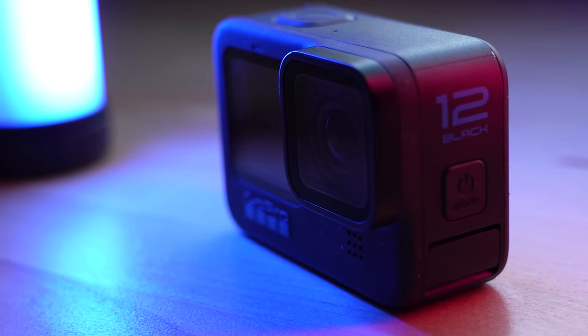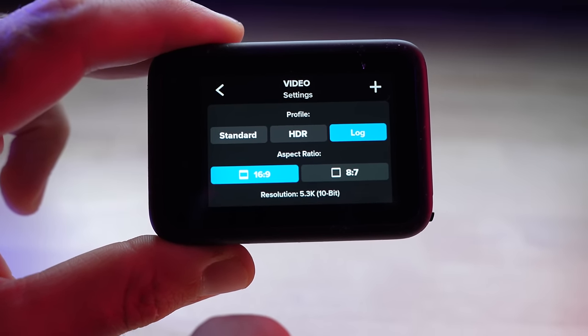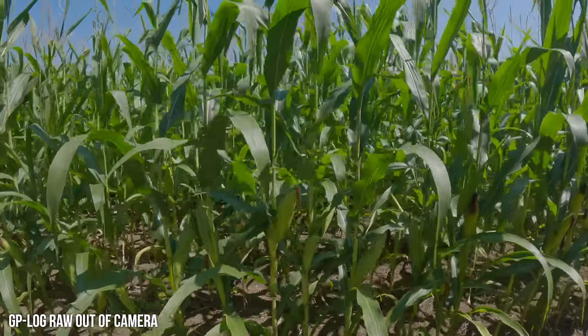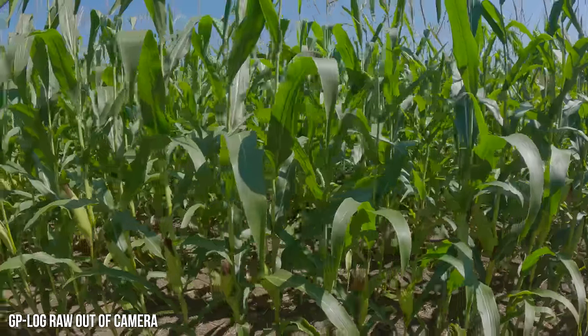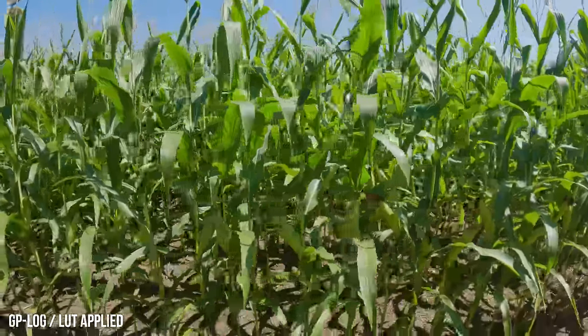Moving on to the next set of new features, I'm going to put these all in one bucket called professional features. GoPro realized that a lot of professionals — people making videos and movies for Netflix or TV shows — use GoPros because they're so compact and take high-quality images. The first professional feature is GP Log, GoPro's first true log profile for video on the Hero 12 Black. This opens up a lot of possibilities in your favorite video editor, and they're providing a lookup table or LUT you can use in Final Cut Pro, Premiere, or DaVinci Resolve to throw right on the footage and get the look right away.